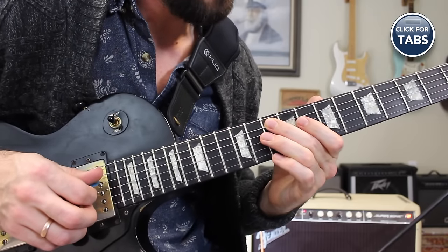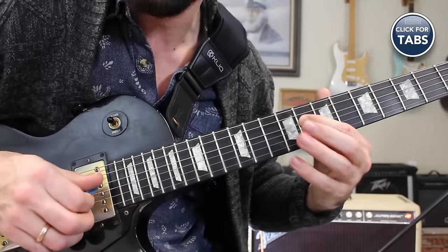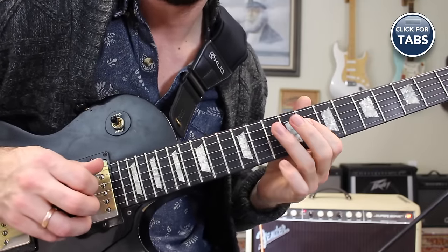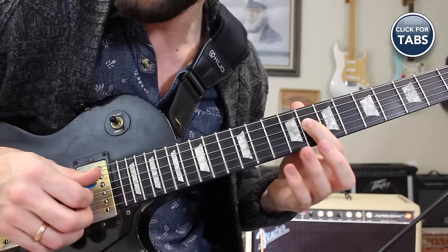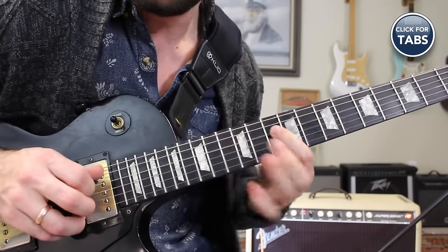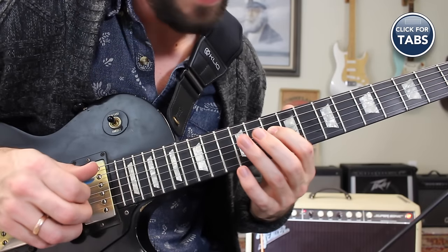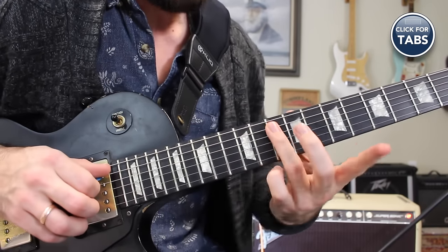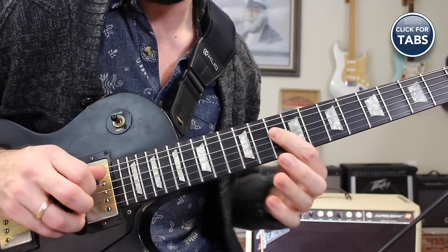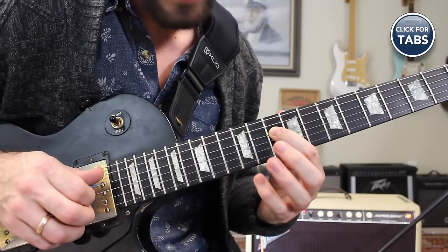Then we're going to go to the 8th fret of the D string — the dominant 7 for a funky effect. That right there is worth the price of admission. But we're going to add in one more element: a little slide up into the major pentatonic scale in D position. 10th fret of the A string, sliding up to the 12th fret. Then we resolve on the C note on the D string, 10th fret. That's the entire lick — really cool, very stylish, very smooth.